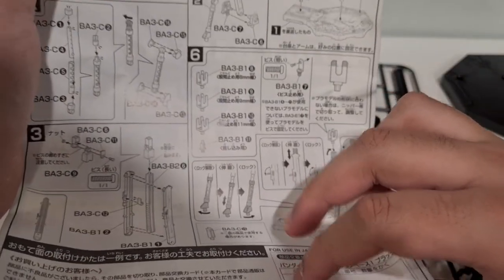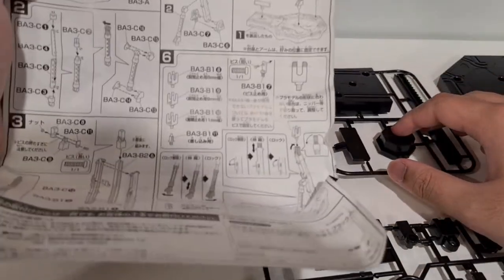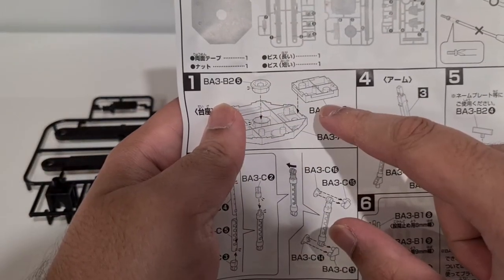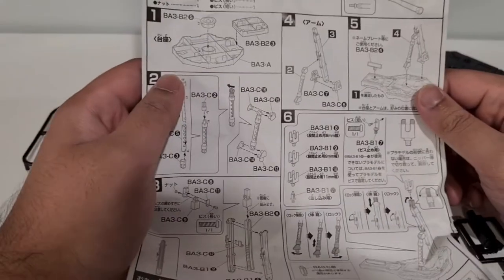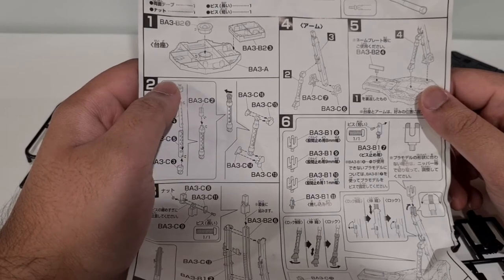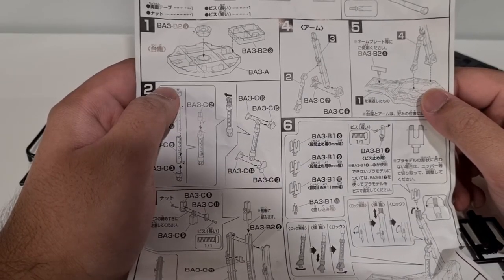Step 1: BA3-B2, BA3-C, BA3-B2 — so we need the circle bit, the square bit, and then the big base here. In between there might be jump cuts because I'm going to try to record this in batches. That way, if I lose any footage, at least it won't be the entire thing, because my phone's almost full on storage.